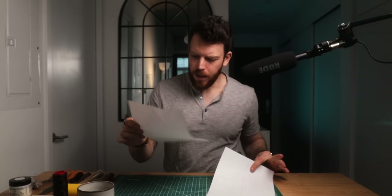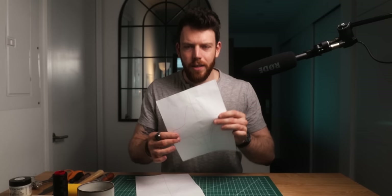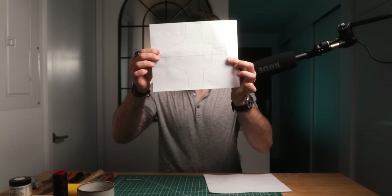Immediately you'll be able to see why it's important to print at scale. The first time I clicked print using the default settings, it was clearly not the right size. Make sure when you print, you click scale to 100%.